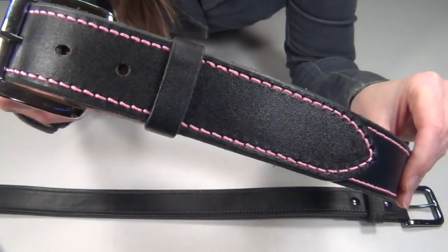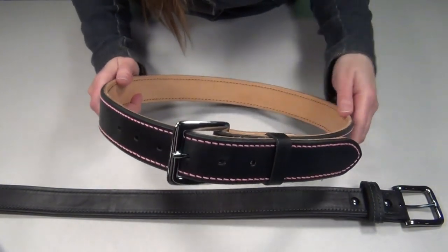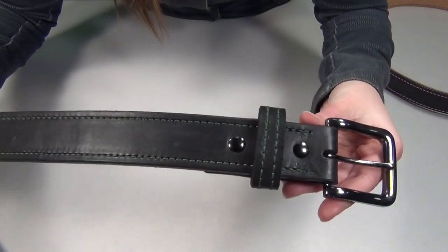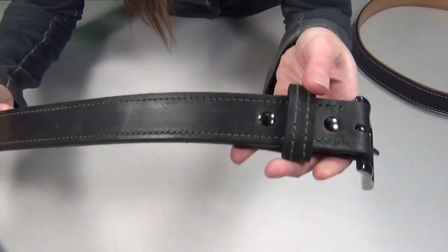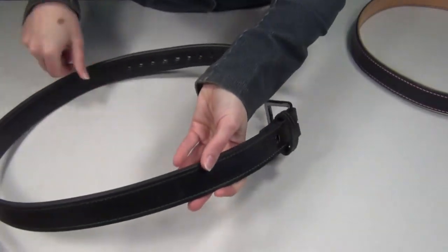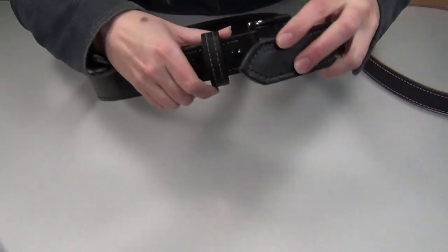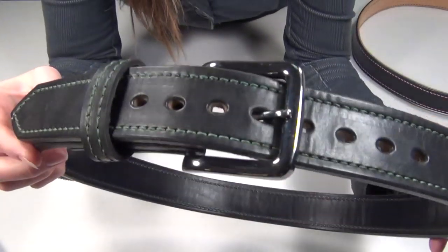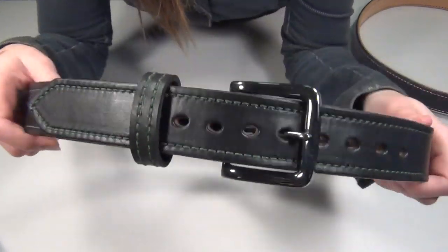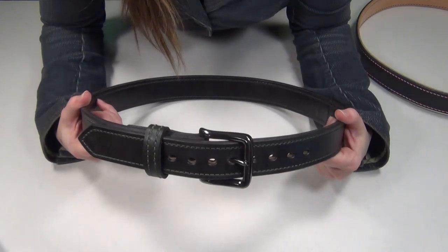Overall, I do tend to refer people to Dissigear for their belts the most, based on price and also the fact that they're what I'd consider to be a perfect basic everyday carry belt. But if you are willing to pay a little bit more money for a belt where everything is completely personalized, then I definitely recommend Zach's belts. This is a totally unique belt that should last me a really long time, and I absolutely love the way that it looks. I also think that it would be really hard to find a belt that is customized as much as this one, since he lets you pick pretty much every single detail. So thank you so much Zach, you do amazing work, and thanks everybody so much for watching. See you later. Bye!